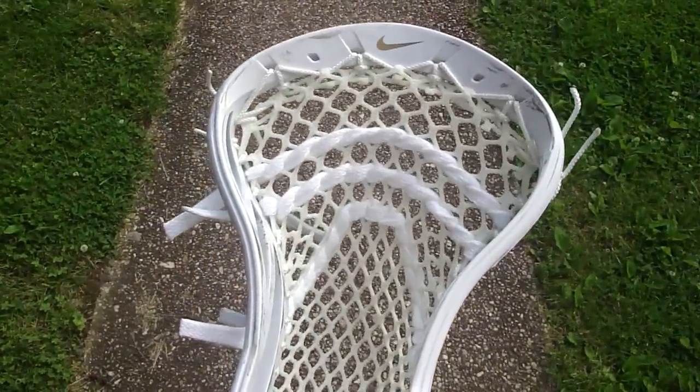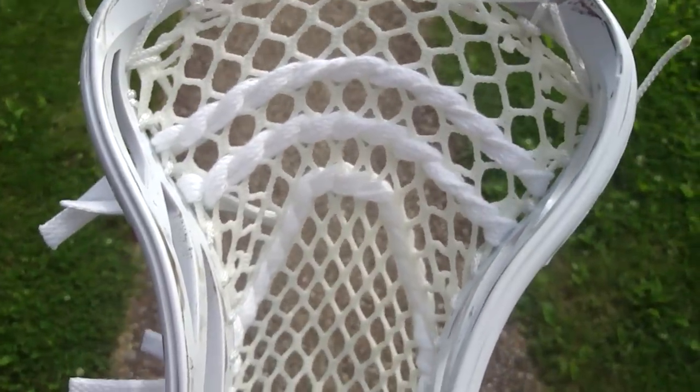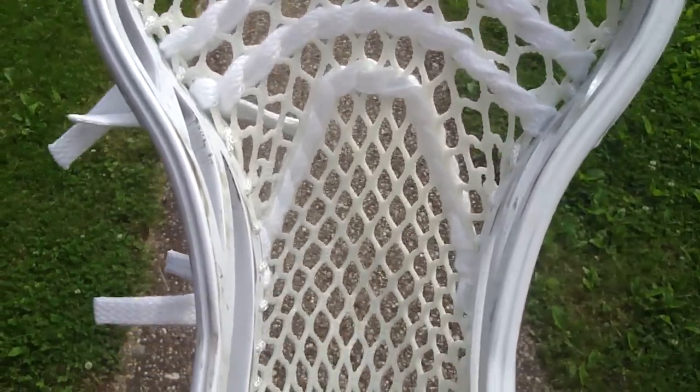They wanted just a really clean, all-white look — the white triangle top string, two straight shooters and one U-shooter.